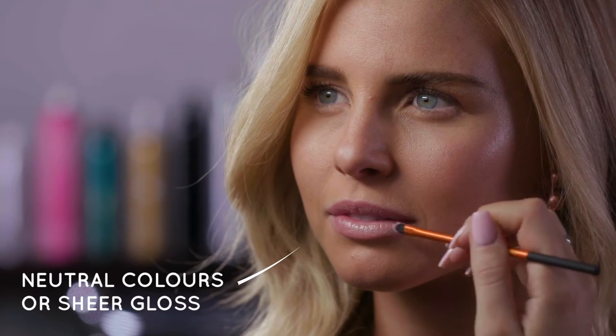My favourite day look still has a flush of cheek colour and I also like to include an illuminator for a natural subtle glow. During the day I do tend to stay with fairly neutral lip colours or just a sheer gloss.